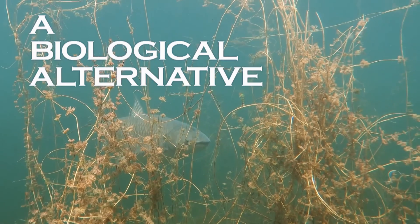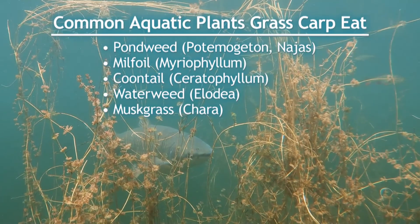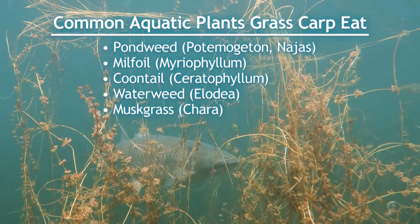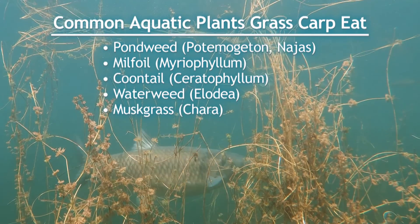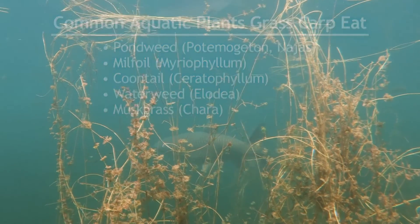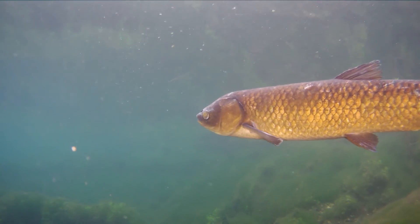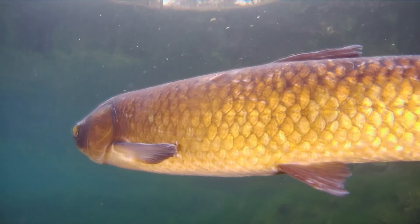Grass carp are a non-chemical alternative. Grass carp feed almost exclusively on aquatic plants. They can eat two to three times their weight each day and can grow up to 100 pounds. Since grass carp cannot reproduce in ponds, they're an excellent biological control agent.